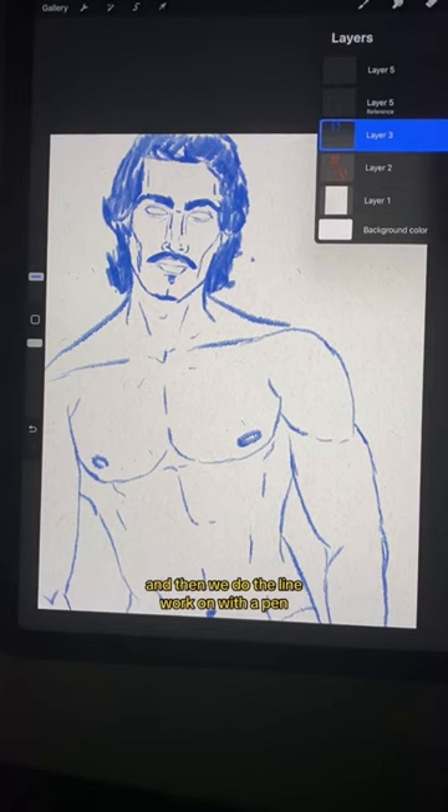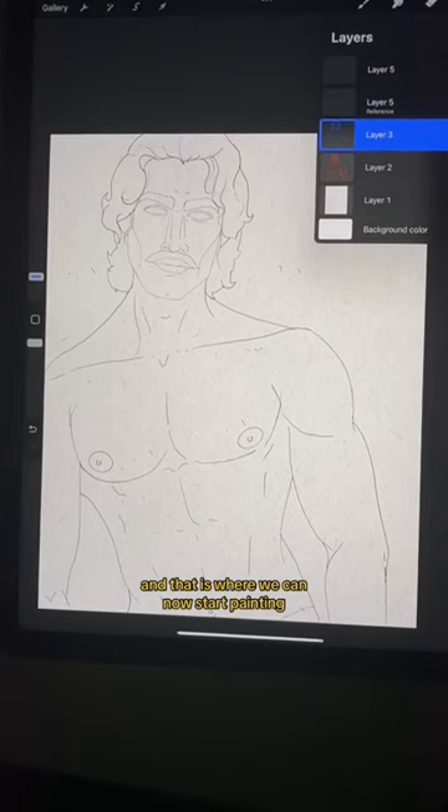And then we do the line work with a pen, and that is where we can now start painting. Paint me up.